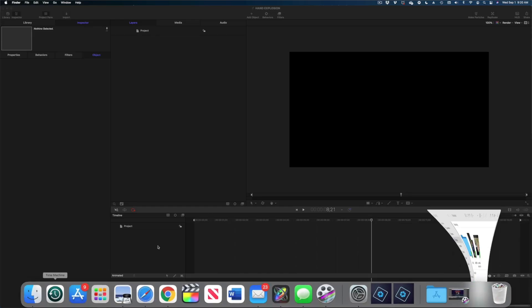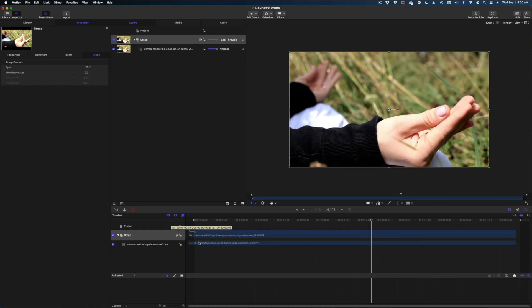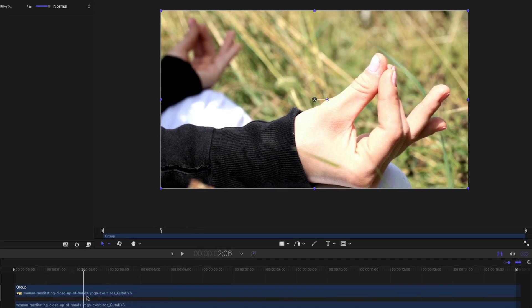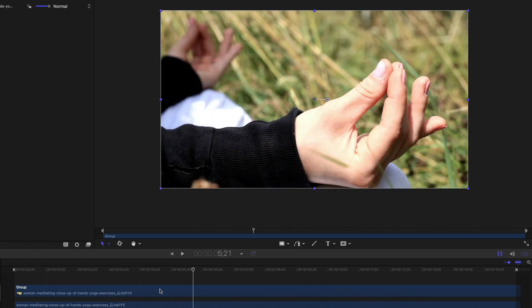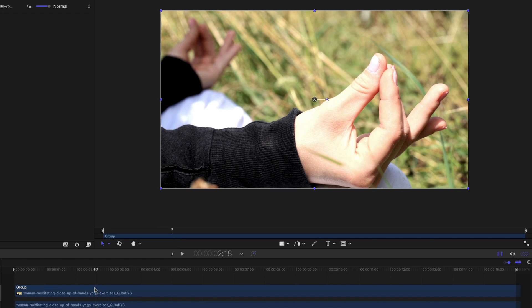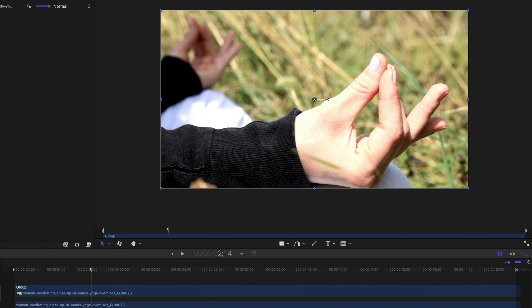Here we are in Apple Motion. My first step is to drop our b-roll shot into the project pane and queue up to the beginning of the timeline. I'm gonna scrub along and find where I need to start rotoscoping, because I don't need to do the entire timeline. I think starting where she rubs her fingers — about two seconds in — through to ten seconds when she opens her hand. So we're doing eight seconds of rotoscoping. It's gonna take a minute. My first tip: think about what you need to mask out of your frame so you can lay your effects underneath it.